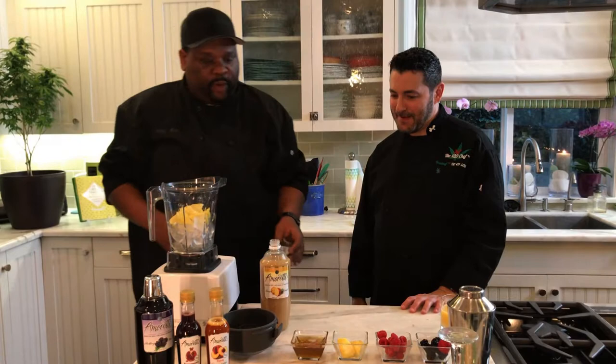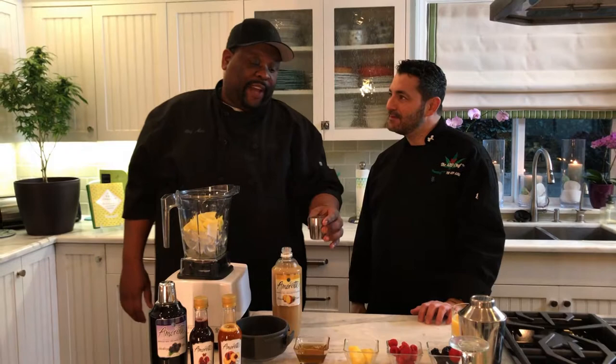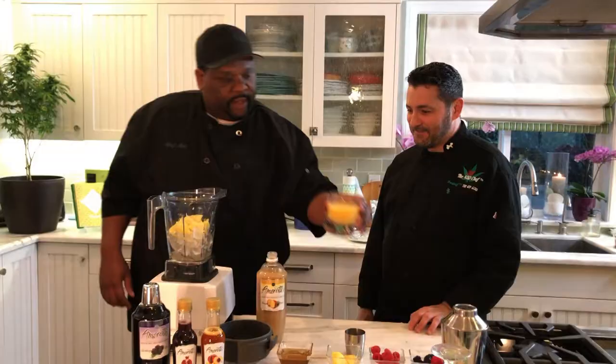Now this is where we add our cannabis syrup. Being a chef, I eyeball it — about five milligrams, which is about a tablespoon, so five milligrams per tablespoon. If you want to learn how to make the infused simple syrup, check out our website objective420chef.com and also thecannabiskitchenchannel.com. It's a very simple recipe: two parts water, one part sugar, and pre-cleaned, pre-decarbed cannabis.